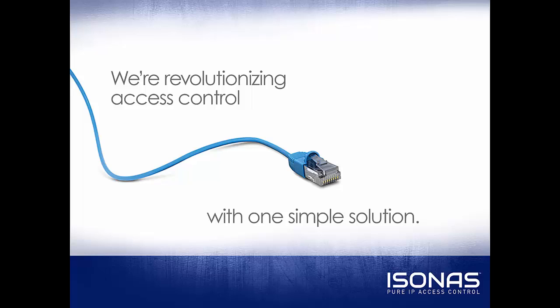Hello, this is Jason Clement, Technical Sales Manager at Isonus, and welcome to this instructional video on how to get your demo unit working with PureAccess.